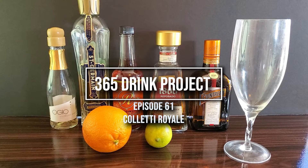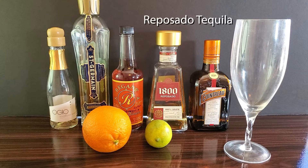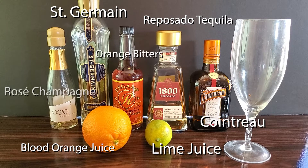Today for the 365 Drink Project we have the Coletti Royale. You will need Reposado Tequila, Cointreau, Saint Germain, Blood Orange Juice, Lime Juice, Orange Bitters, and Rosé Champagne.